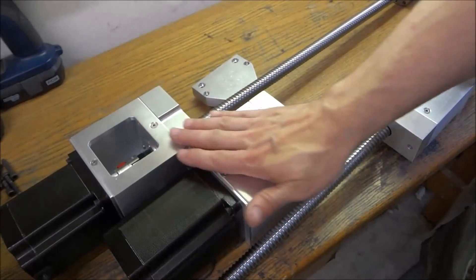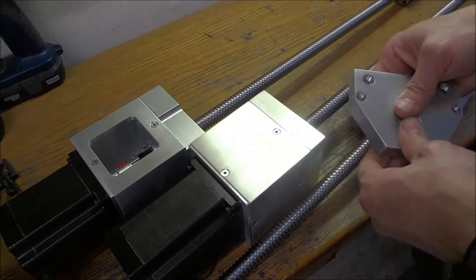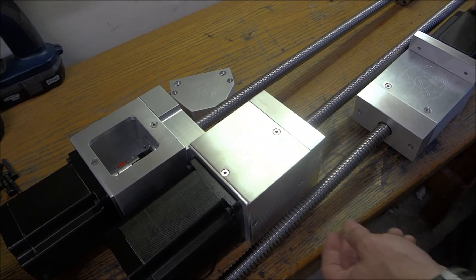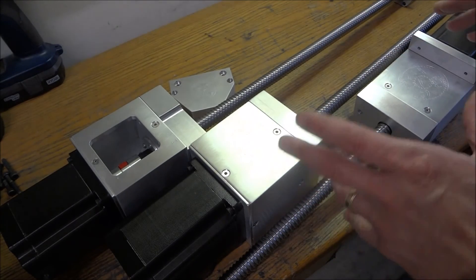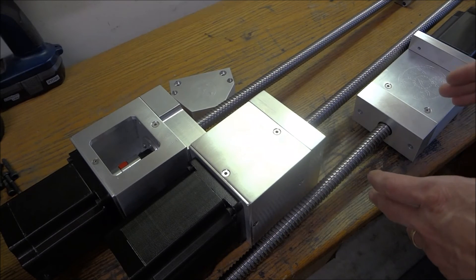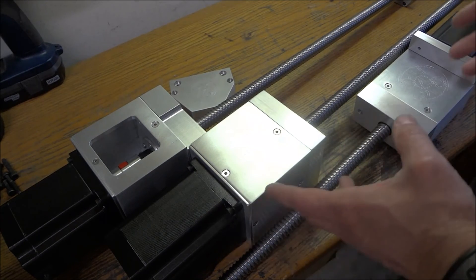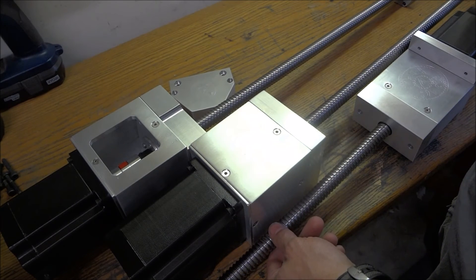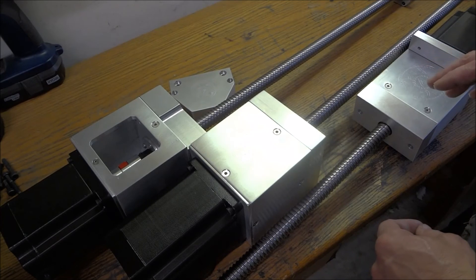Alright guys, as you can see we've finished our mounts — we have our X-axis fixed end, our Z-axis, and our Y-axis. They all turned out really nice and I'm very satisfied with how they look. There weren't really any complications with alignment. In the next video I'm going to tear down the Precision Matthews, mount these up, check that all the mounting holes are good, and start taking measurements for the coupling that connects to the ball nut. Stay tuned — there's still a lot more to do.